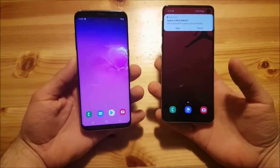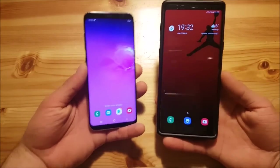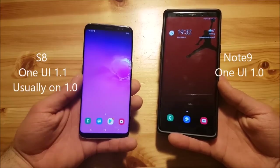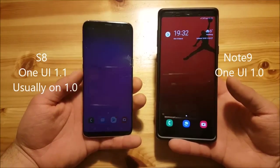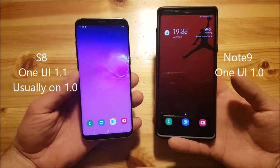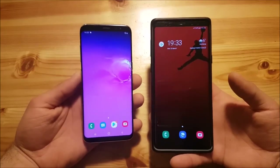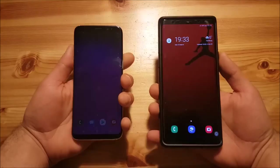So now let us start to compare these two phones. Here on the right side I got my Samsung Galaxy Note 9, so we are not going to compare the S10 ROM to a normal S10 — we are basically going to compare One UI version 1.0 to One UI version 1.1, and check out what this update brings us. The S8 usually also has One UI version 1.0, but with this ROM you get the benefits of One UI version 1.1.